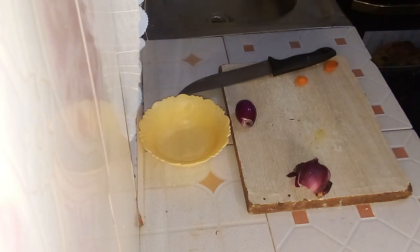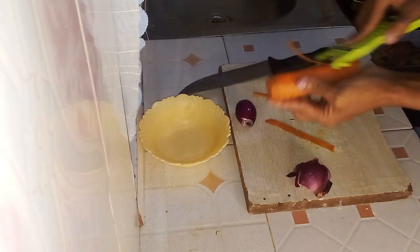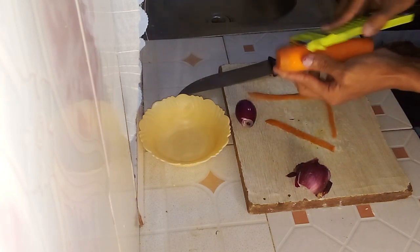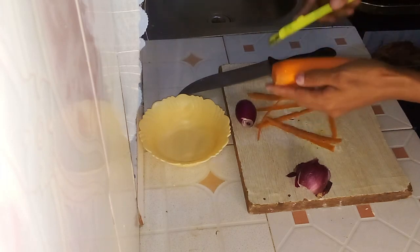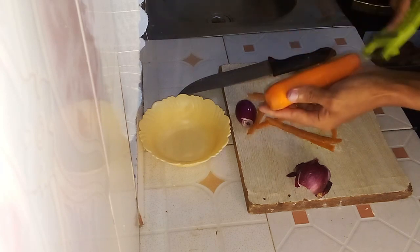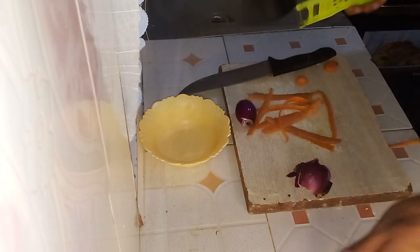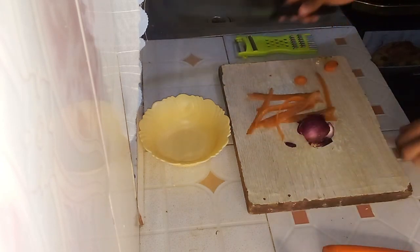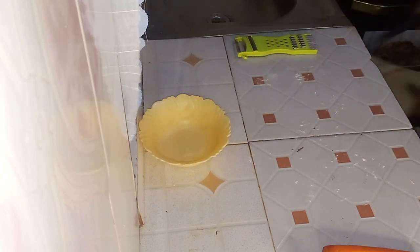Next, we'll focus on the carrot. Peel it and trim off both ends using a peeler. Grate the carrot into thin shreds. Grating the carrot will give a finer texture and allow it to cook more quickly and evenly.